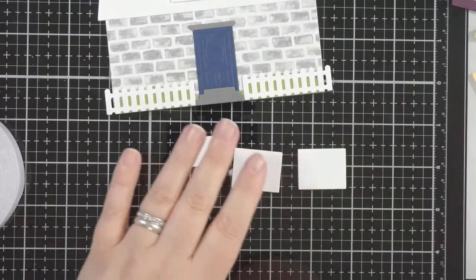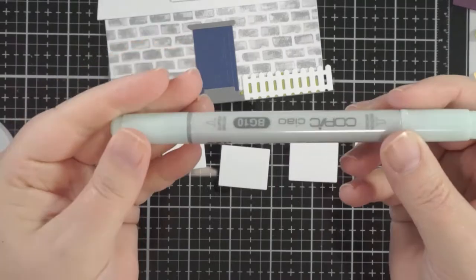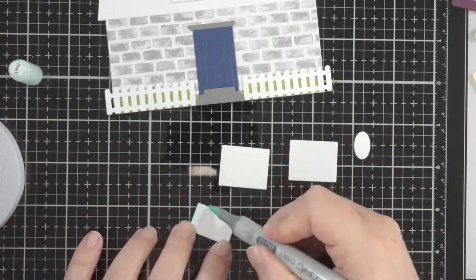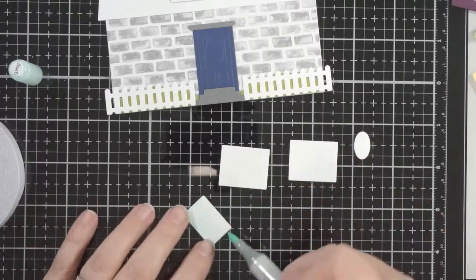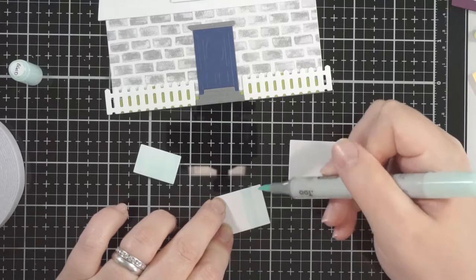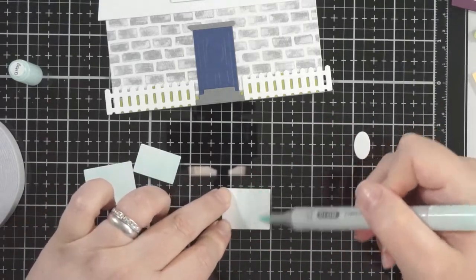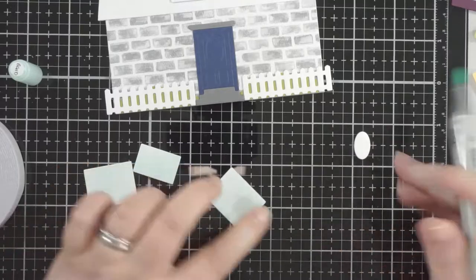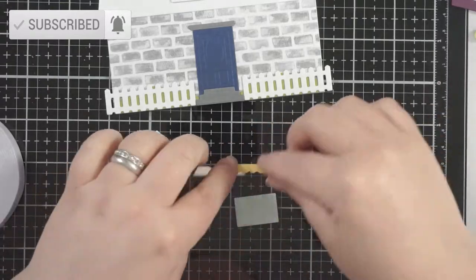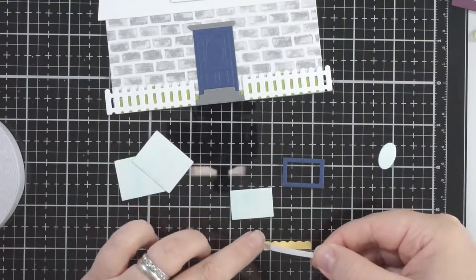I chose to leave the shrubbery behind the fence. It's funny because all of this is flat — nothing is raised with foam adhesive — and yet it looks very dimensional. It's very clever. I've got a BG10 Copic marker just to color these panels, which will be used for the glass of the windows, and that little oval one is for the door. There's another piece that fits on the front door too.